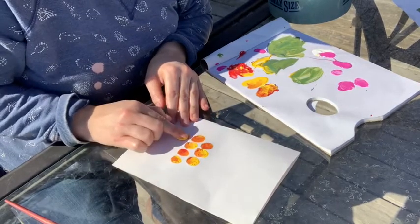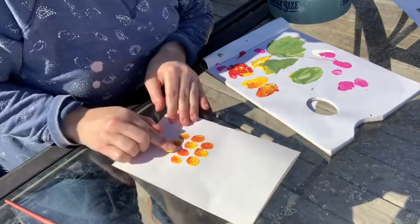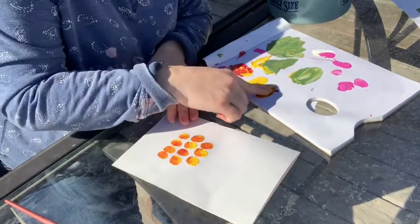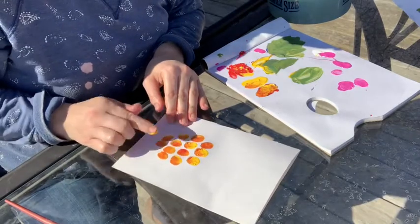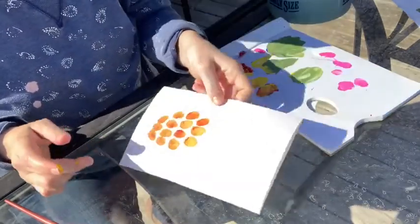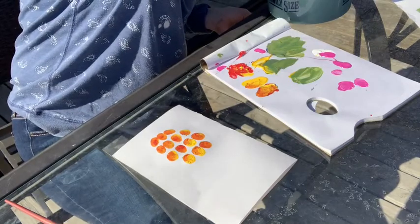One, two — and then we're going to do our bottom row of three, and I'm going to make them go out a bit so it kind of looks like the bottom of a pineapple. There are my little pineapple pieces. I'm going to rinse off my finger before I touch my paintbrush and get the handle all dirty.